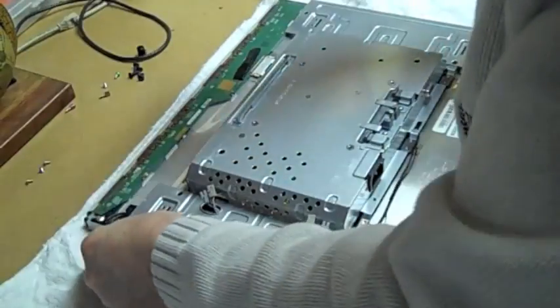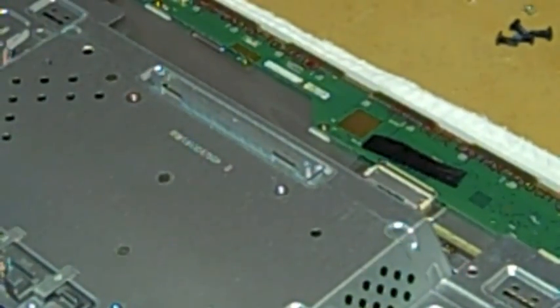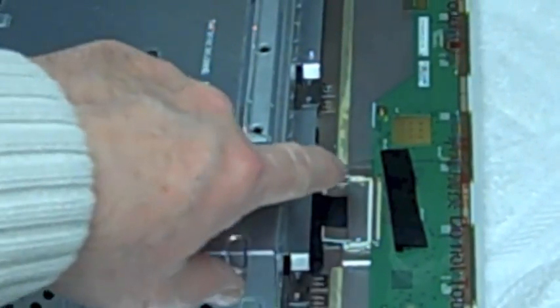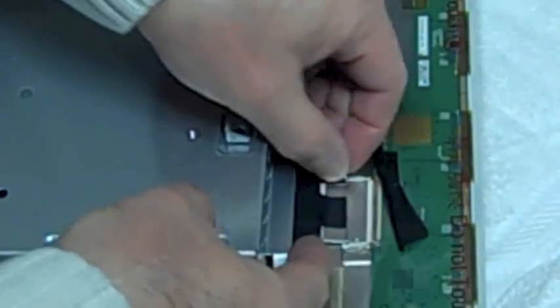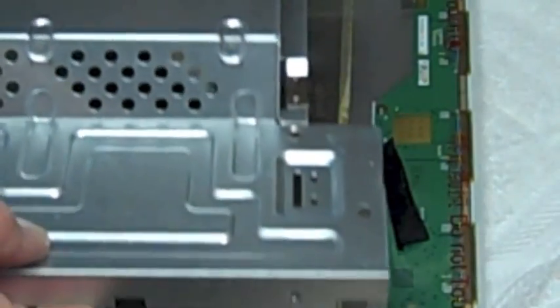Up at the top, this display adapter cable needs to come off. There are two little hooks — you basically push in and pull back. It's a ribbon connector: push in and pull back and it'll slide right out of the connector. Pull up the tape that's holding it down. Once you have that connector loose you can lift the whole assembly off the back.